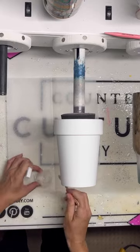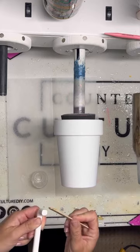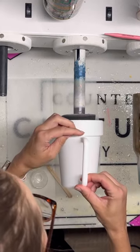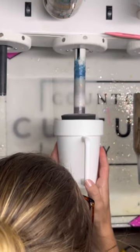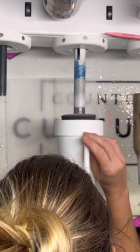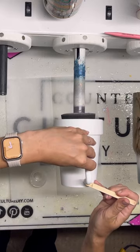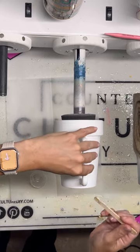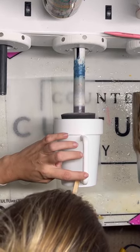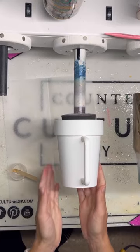I am first going to glue my handle onto my tumbler. These are kind of straight out of the box and I'm just using some Fast Set Epoxy, putting it right on my handle. The flower pot sleeve has a seam on it, so I'm just going to use that to align the handle straight up and down to make sure it will be perfectly vertical when standing up. I made sure I had enough epoxy on the bottom part and smoothed out any extra, then pushed the handle all the way towards the top of the tumbler sleeve.